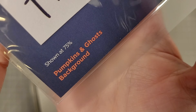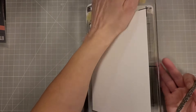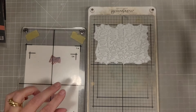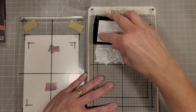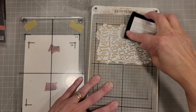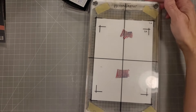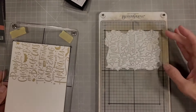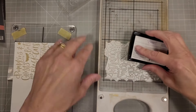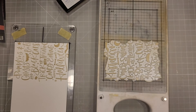Next we're going to pull out last year's pumpkin and ghosts background — this is a press plate and I'm going to use it in the Better Press system. I'm going to lay it down — this is a 5x7 piece of watercolor cardstock. I decide to Better Press both ends of this full piece of 5x7 cardstock and it fits about perfectly. It would also fit right inside an A2 size if you turn it the other direction.